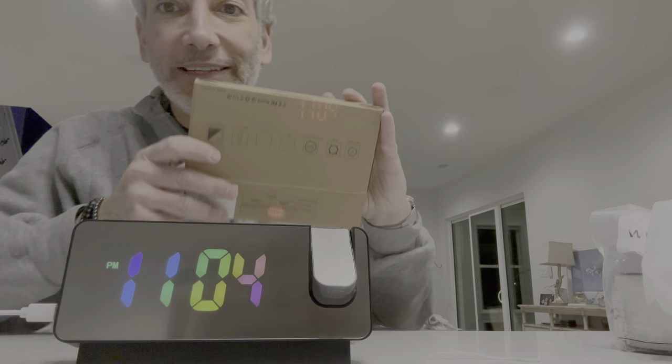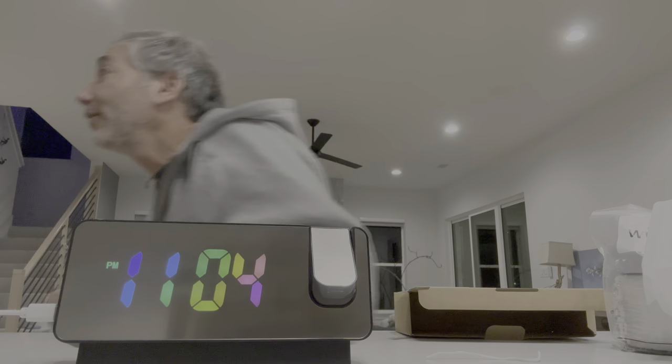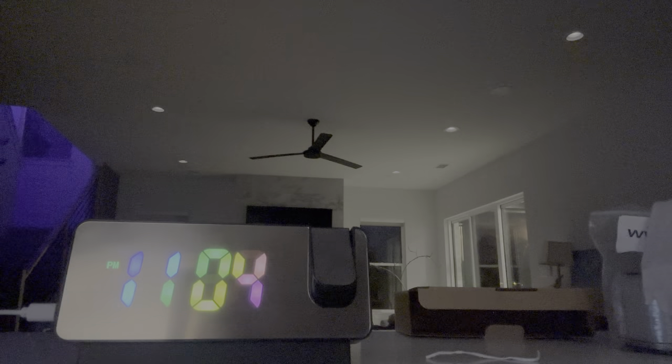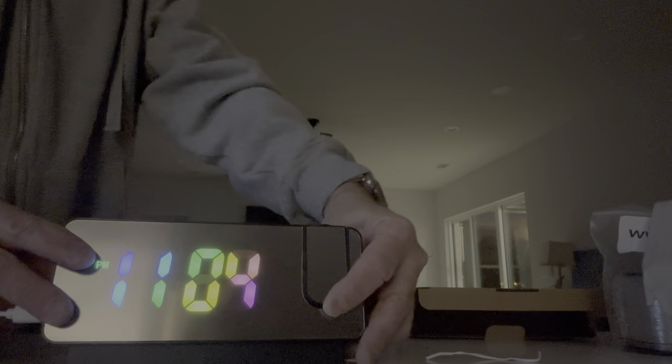You can kind of see it on the box here, but it's bright in here so it's not going to do too much. Let me turn off the lights and see if it makes a difference. Oh yeah, check it out — I can see it on the roof!